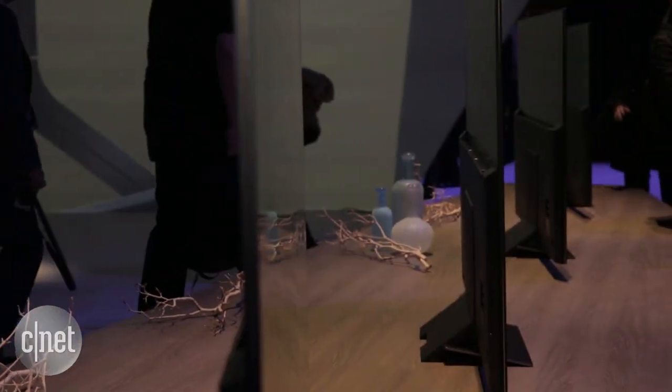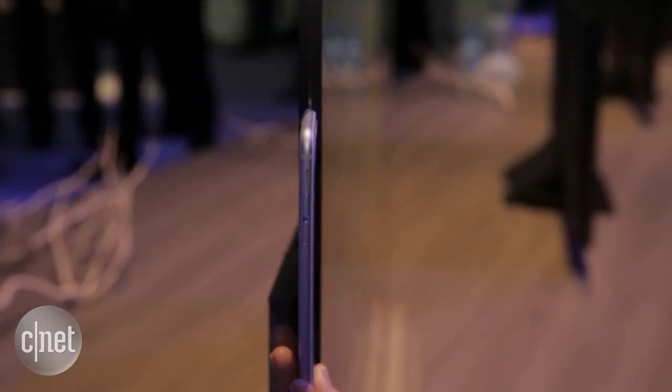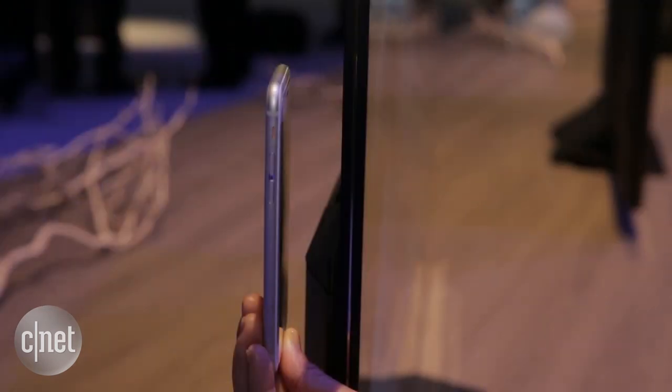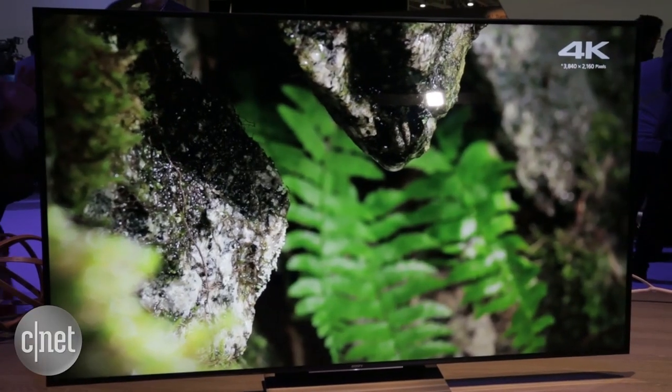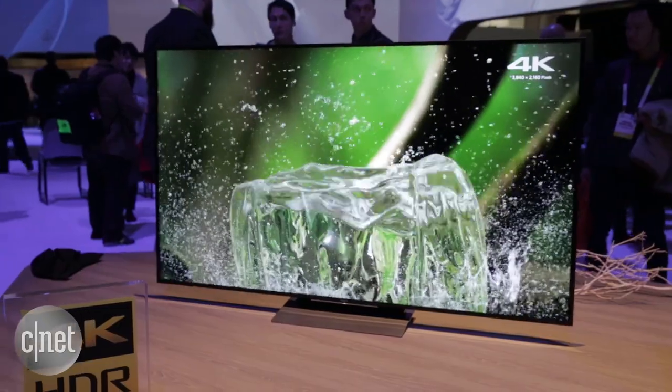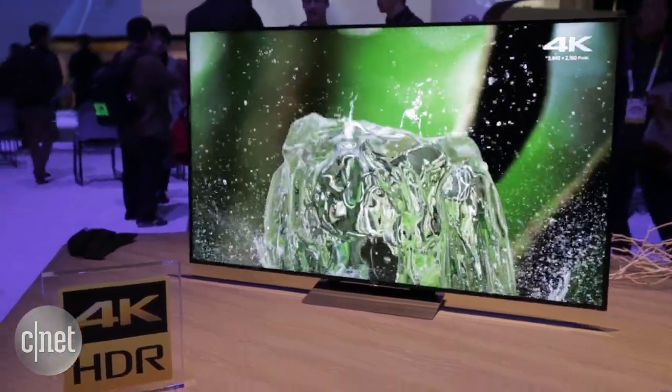The real deal in this television is it's extremely thin. If you look at it from the side, really a very thin design. Sony has not actually published the final spec on how thin, but it's about as thick as a phone, maybe a little bit thicker. The top is a little bit thinner than the bottom, but it's a really nice slim design, especially when you hang it on the wall.